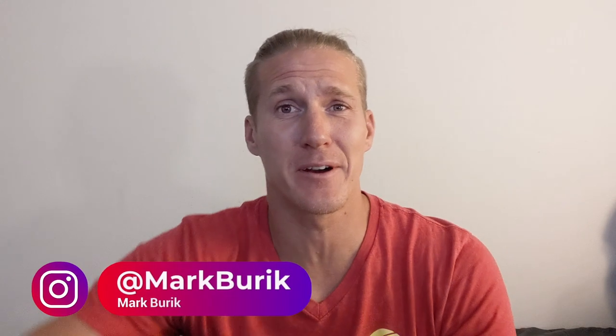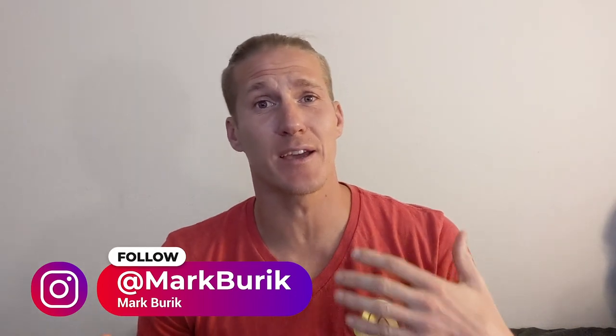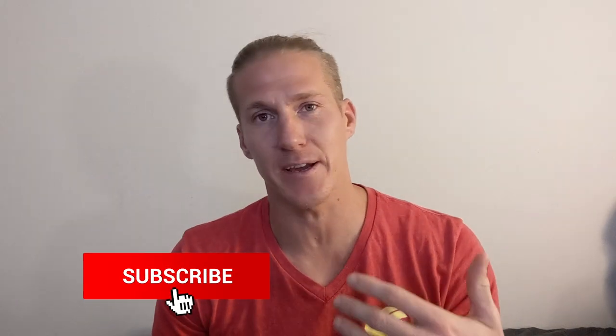Hey guys, thanks for stopping by the Better at Beach YouTube channel. My name is Mark and I'm about to show you a pepper drill that has three touches per person, and the unique part about this type of pepper is that you have to incorporate a look.